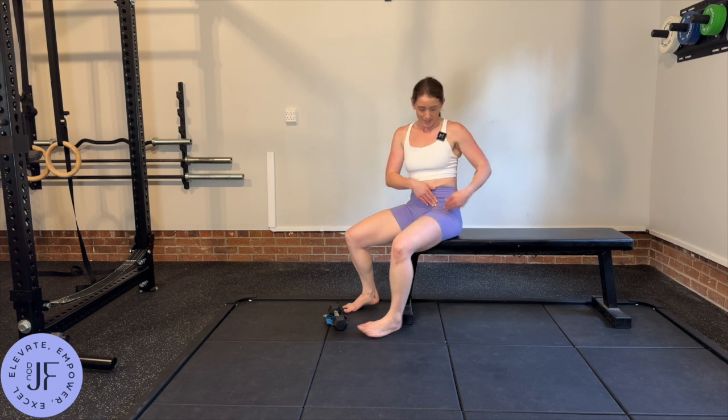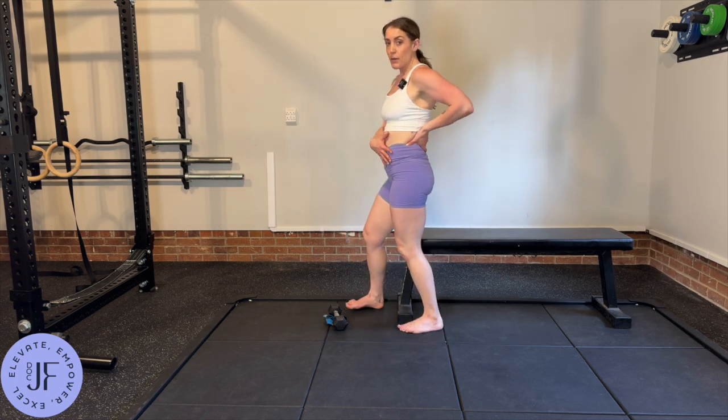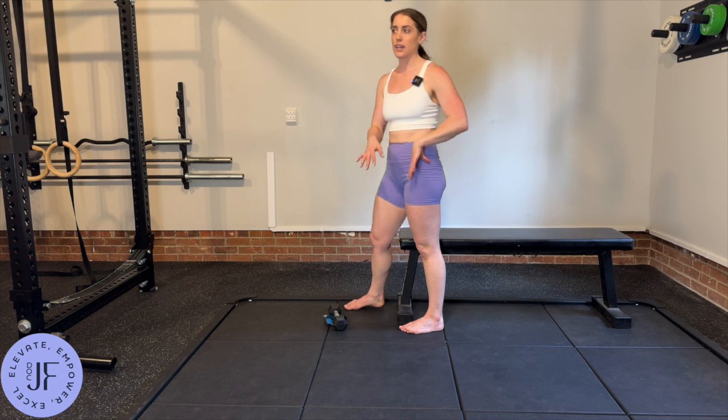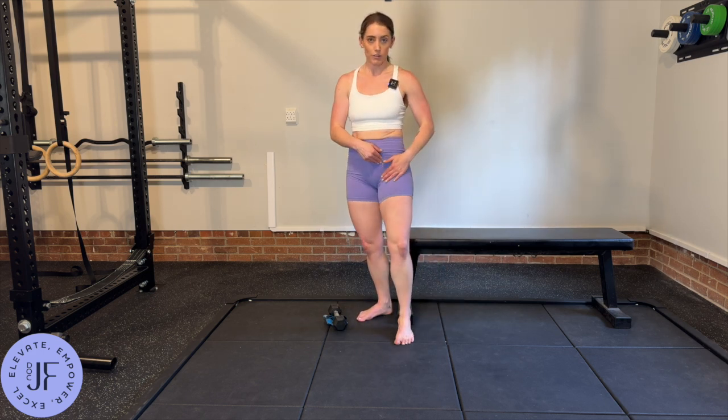If you don't feel the stretch in the front, you've got to play around with it a bit. Your back is probably coming up a little — it can be just a tiny bit and mess it up. Or you may need to push your hip a little bit more to get more movement.